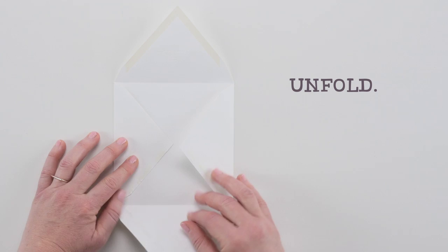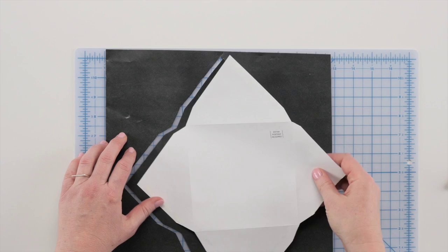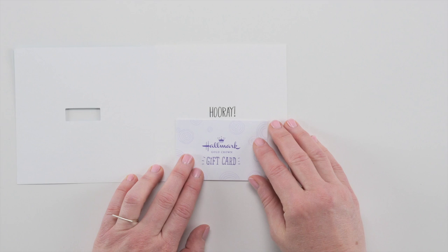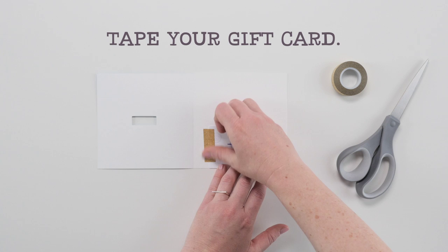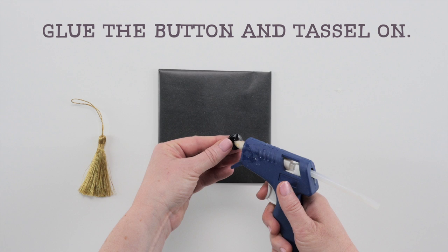You can use the card's envelope as a template. Once you glue the button on, immediately attach the tassel so the glue holds it in place.